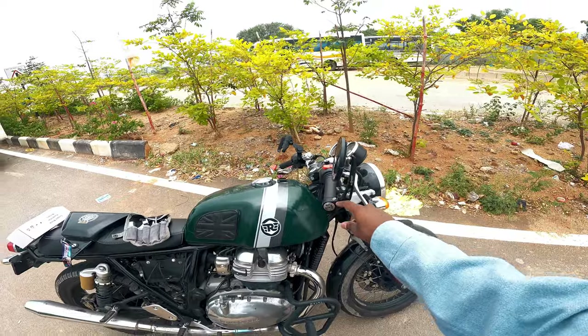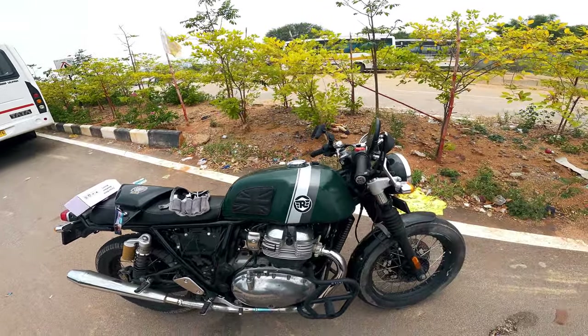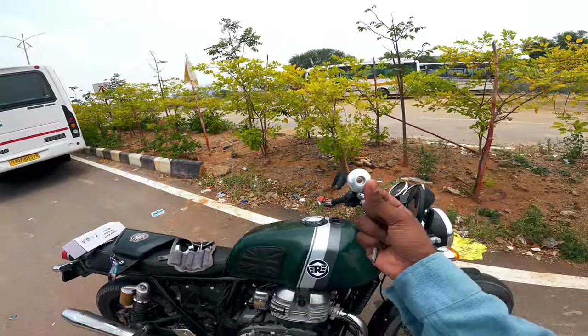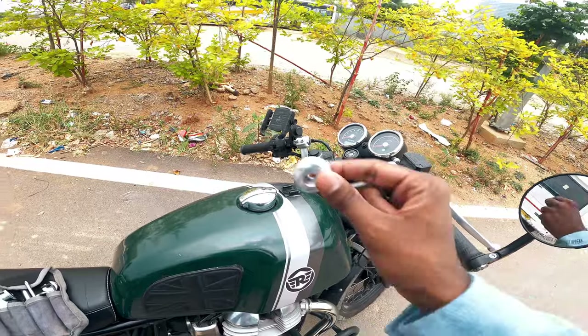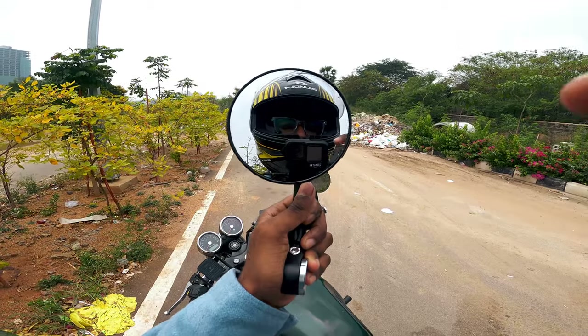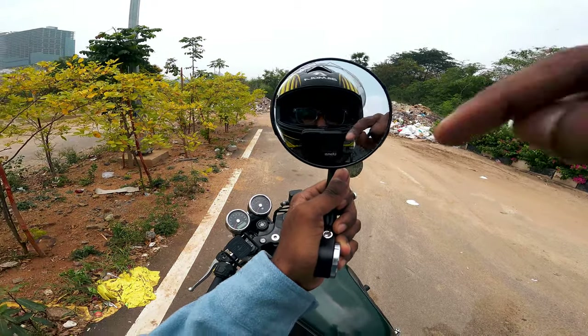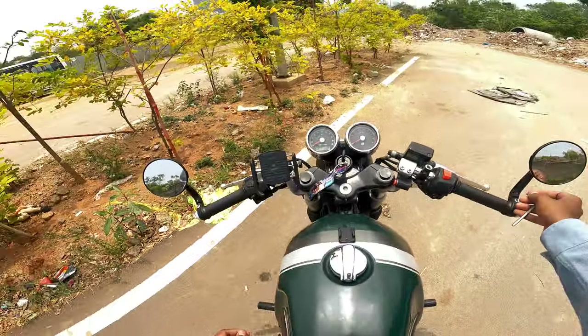After fitting, we did a normal rearview check and it looks good. Most importantly, these are bar-end mirrors, so the Royal Enfield bar-end weights will be added along with them, which adds some weight. That's fine for the Java. If anyone is interested in these mirrors, contact Sabuspec on Instagram and they will source it for you.